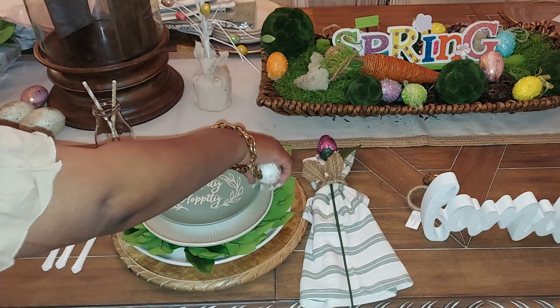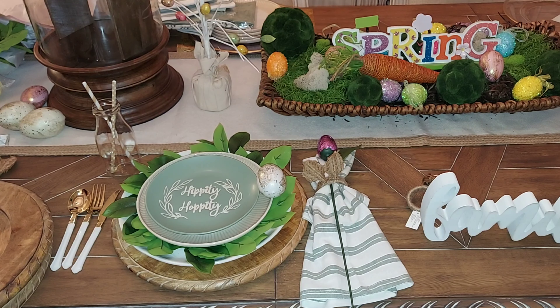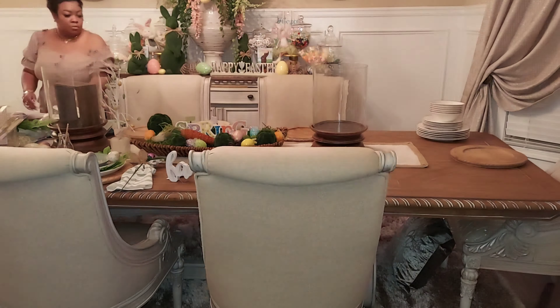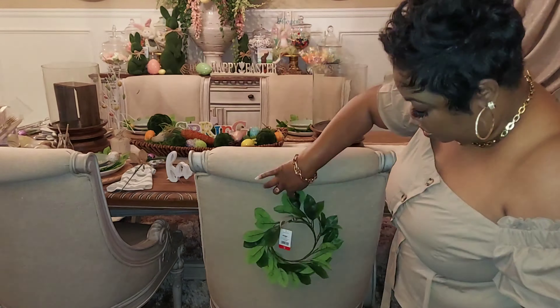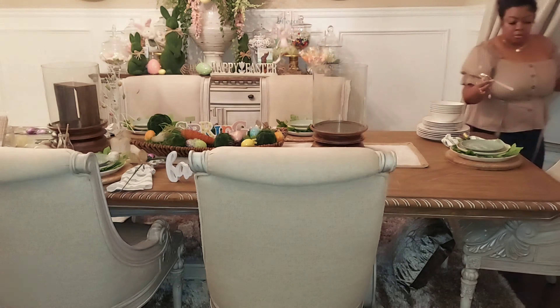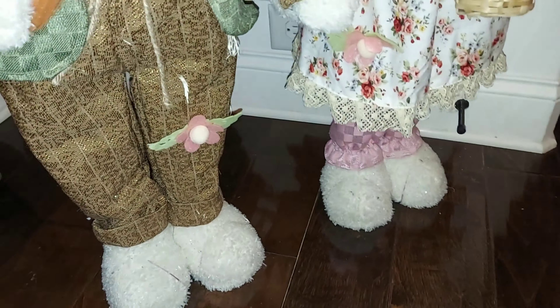This is the actual plate setting I like. I'm going to change the fork to the left and the spoon and knife to the right, because that is the proper way to do things — proper table etiquette. For the sake of formality, I'm placing the fork on the left and the spoon and knife on the right. I think this is pretty much it. I've done what I set out to do, and everything looks good. Now I'll finish setting the entire table.